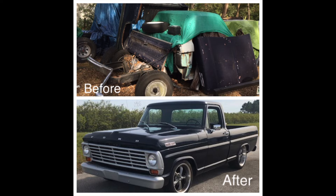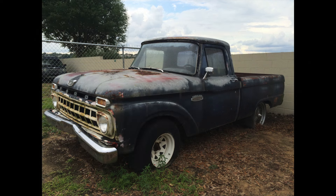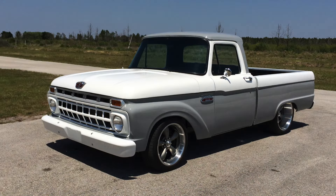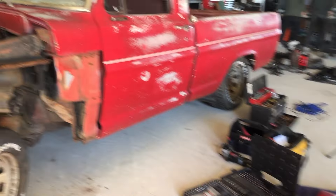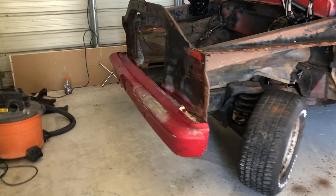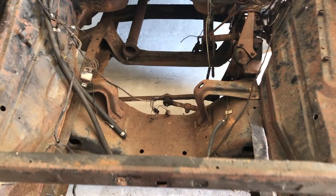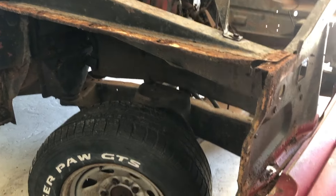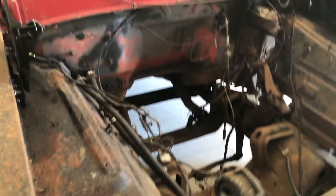Here are a few pictures of a couple of my previous builds — a 65 F100 and my 67 F100, before and after pictures. After almost an entire day of working on just rusted bolts and them breaking off, I was able to get the fenders off and you can see there are going to be some things that need to be fixed and replaced.